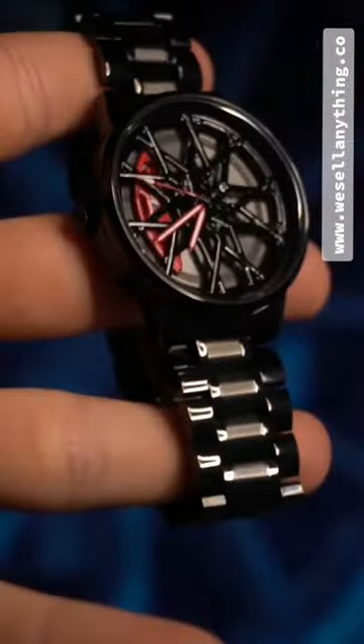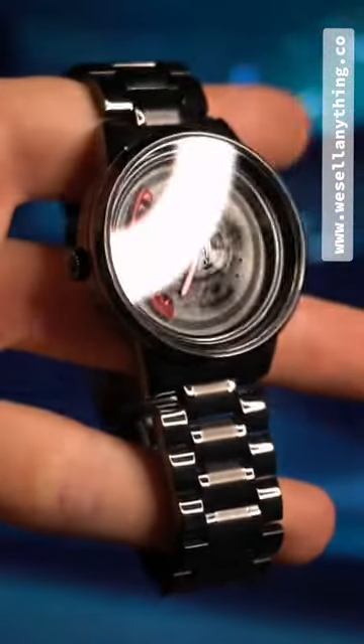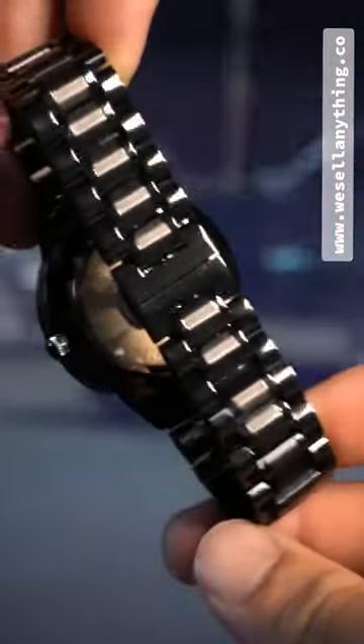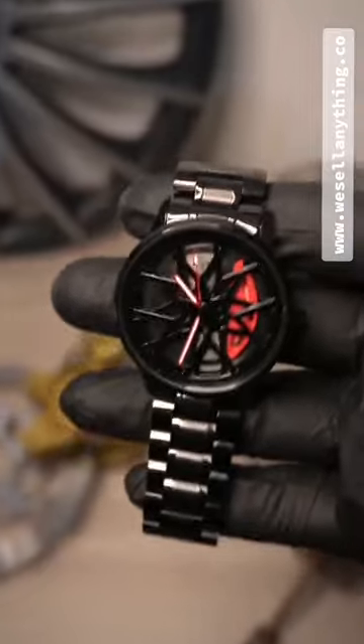With a dial diameter of 43mm (1.7") and 12mm (0.47") case thickness, it will fit perfectly on your wrist. The package includes a premium watch box for storage purposes and bubble wrap for maximum protection during shipment.